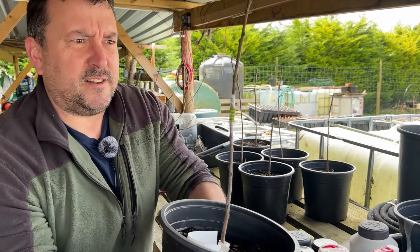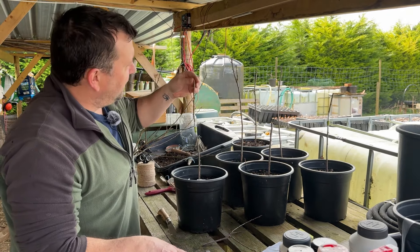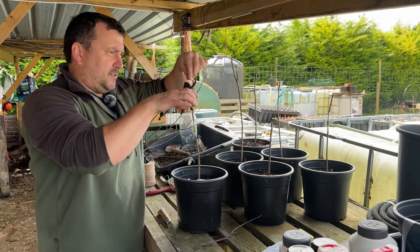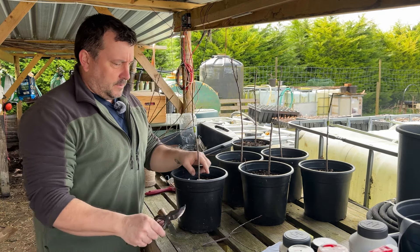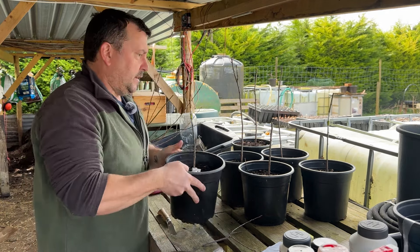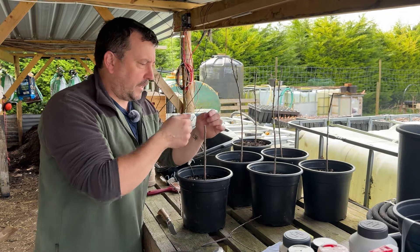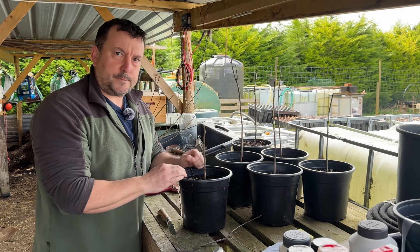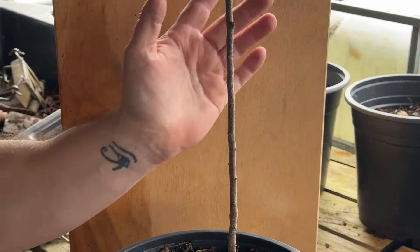And that is basically a graft — it looks a bit Heath Robinson maybe, but that'll do. Then all I do is pick a bud and trim just above it, and that's the graft done. What I'll do now is bring you in closer and just run through it again to show you a little bit closer.